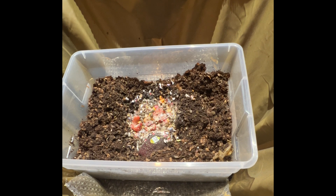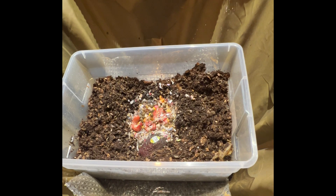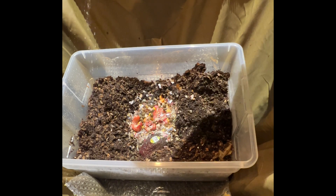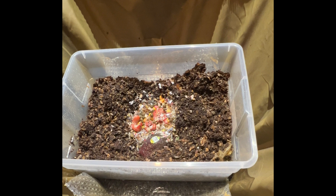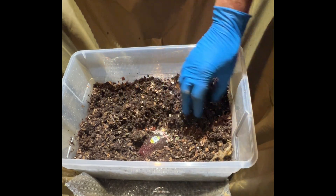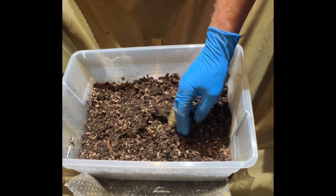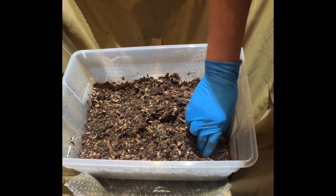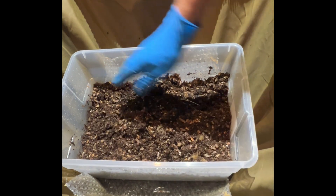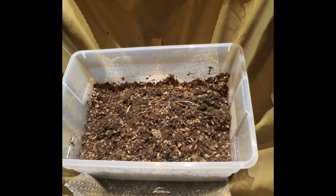I'm going to give this a little bit of a spray down since things were a little dry overall. You never want to go too wet — I've had that problem and it's harder to fix when it's too wet than when it's a little too dry. I'll go ahead and bury this paper from that melon. There's a little bit of a mound where I buried the food; that's okay, it'll sink back down. A little more spray — it still feels dry in there.